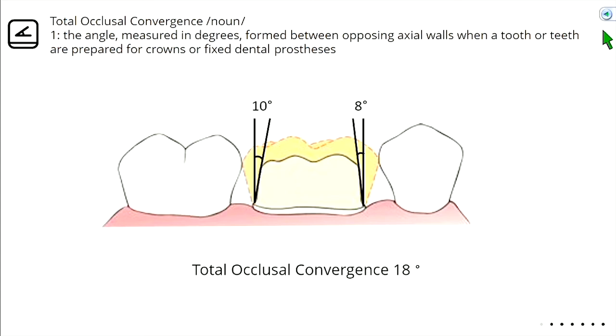We want our crown prep to be more narrow at the top than at the base. The reason is that after we make our impression, pour it in stone, and do our wax-up, we eventually need to take the wax off the die — D-I-E, the stone replica of your tooth — so we can invest it. You need those walls to lean in a bit; otherwise you won't be able to lift the wax crown off.